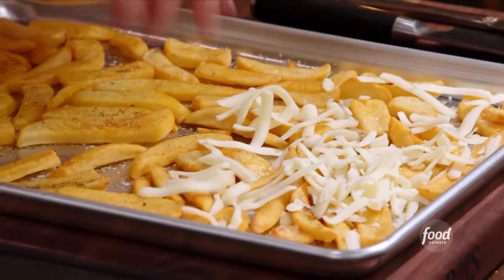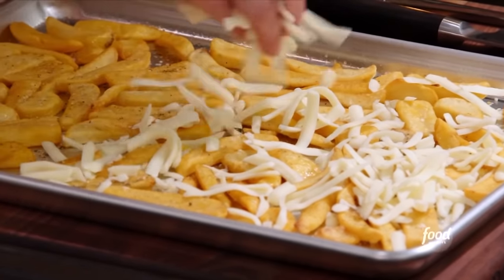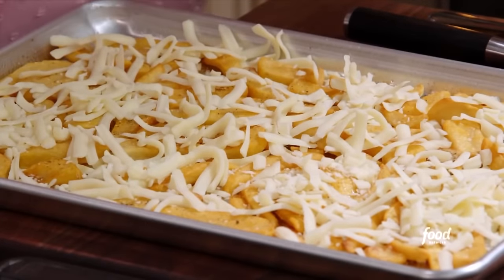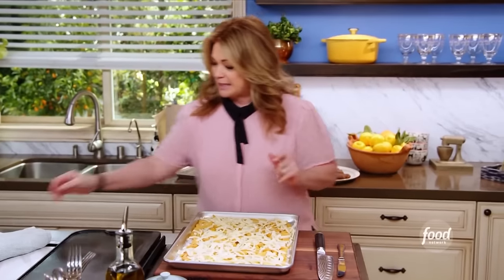I've got some nice thickly grated mozzarella. You want cheesy, cheesy fries — sort of like nachos, but with fries. Back in the oven.